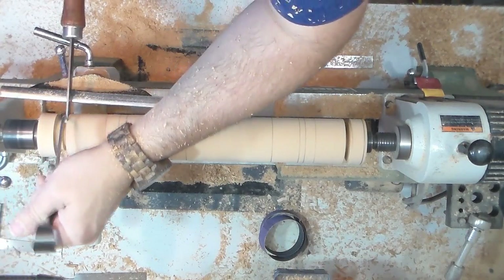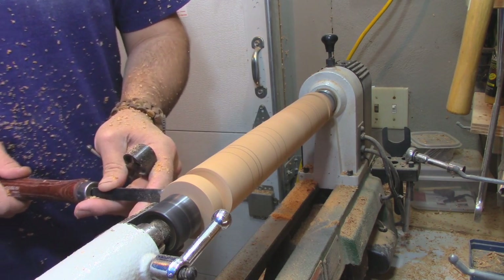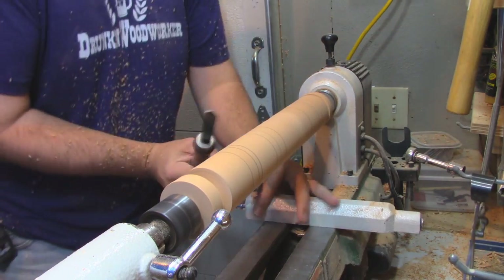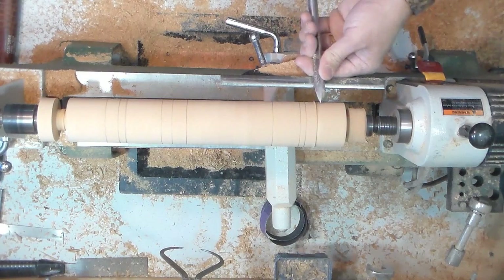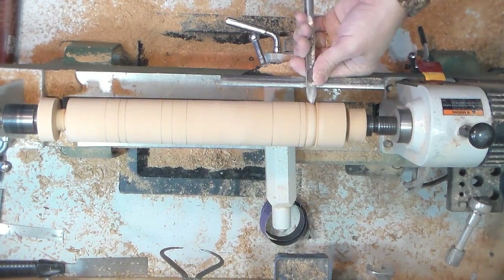Now I use a number of tools here. The parting tool, which I'm using right here, along with the spindle gouge to create most of the beads and coves. I also use the easy wood leg tool to do the coves as well.